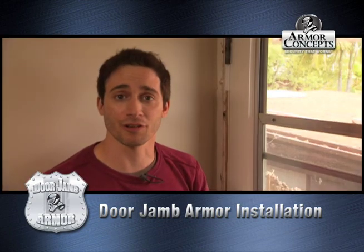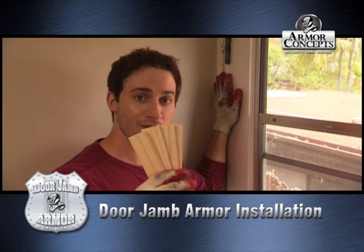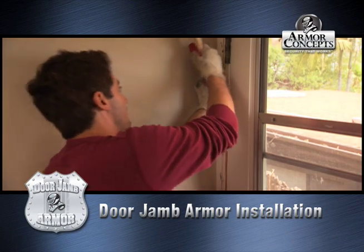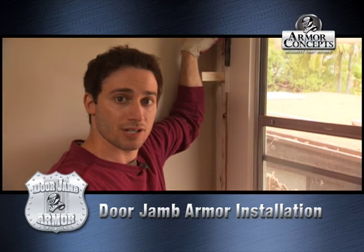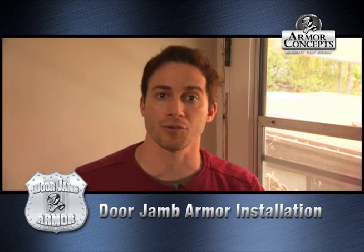We just finished installing our hinge shield. So now we're going to go ahead and use our shims. We're going to put shims in the top part and the bottom part of each hinge, and put one in the bottom and the top of where each screw is. And now we go outside and screw in our hinge shield.